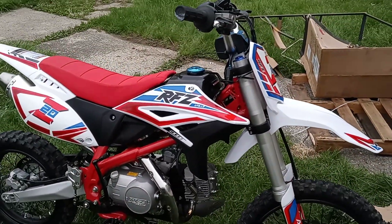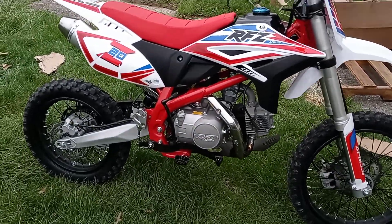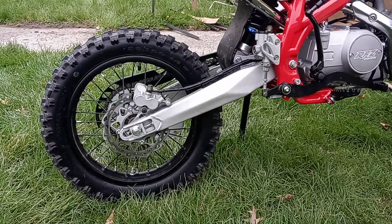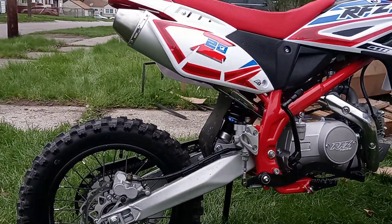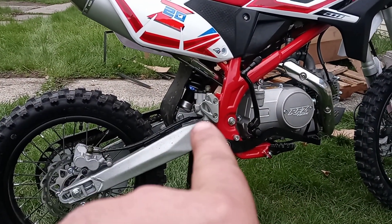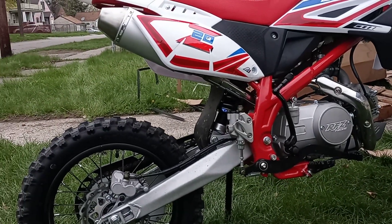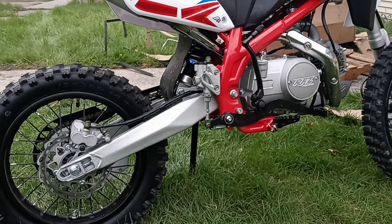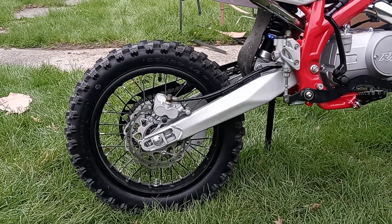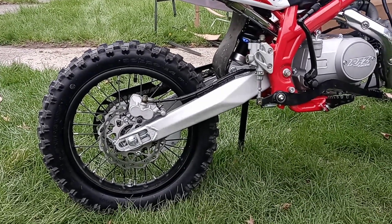This bike literally has like two hours on it from the factory. The brake booster and that plastic piece right there didn't work, so I'm waiting for a new brake booster from the factory — could be the caliper also. They're going to send me the whole thing. It just didn't work from the factory.